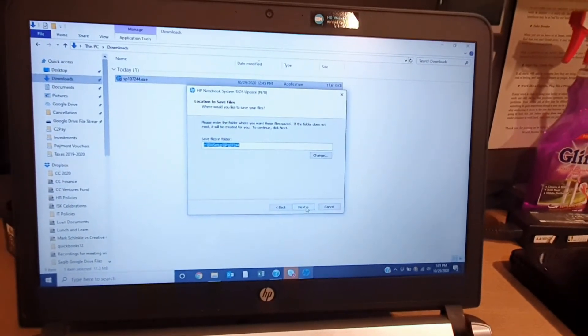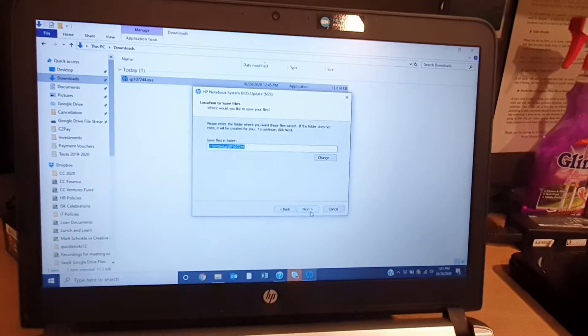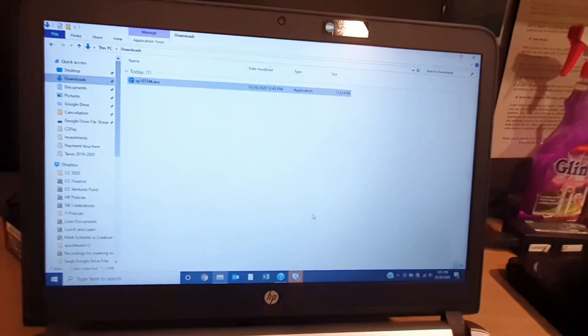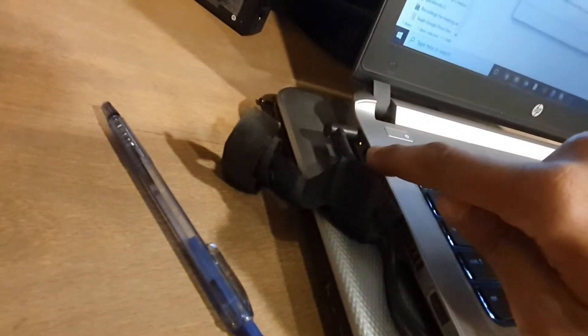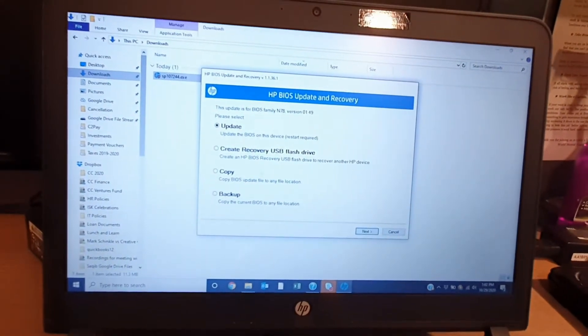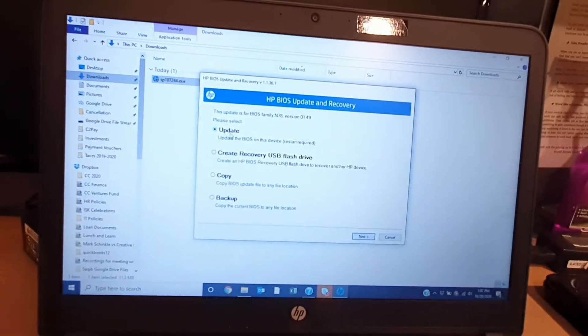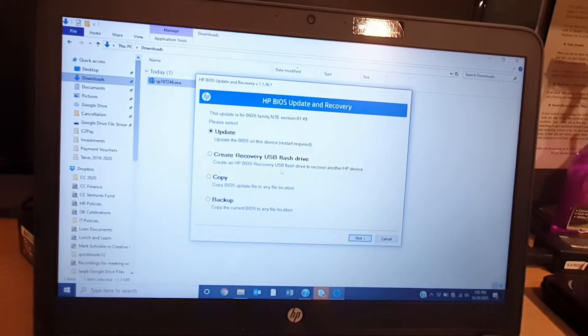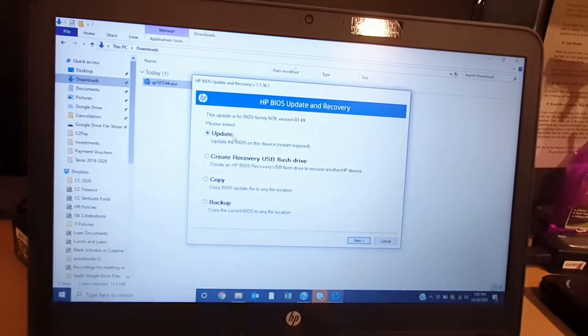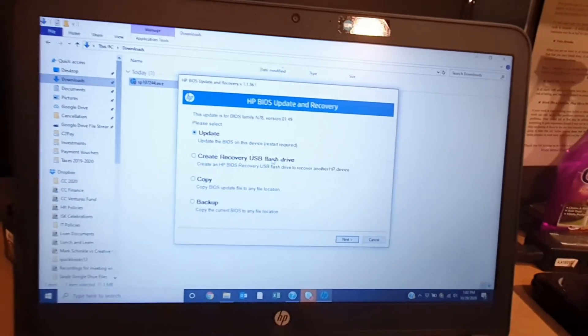Next, let me just move to this location. One important thing to inform you: always plug in your AC adapter. It is now showing a lot of options. We have to update this one. If you want to create a USB, you can go to that option, but right now we are selecting this option.